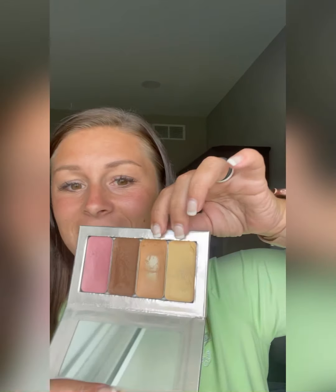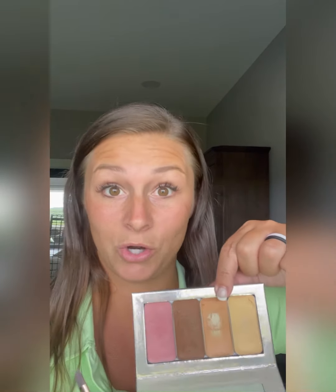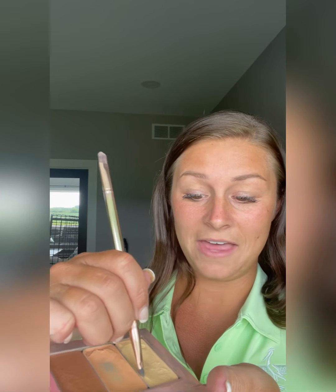It doesn't matter if you are very fair or very tan. The blues that you see on your face are going to get color corrected with orange — that's Mango Highlight. The purples you see on your face are going to get color corrected with yellow — that's Sunlit Highlight. So this is a universal palette; it will look amazing on anybody. I am first taking my multitasker brush and dipping into Sunlit Highlight.